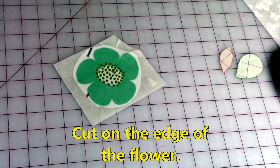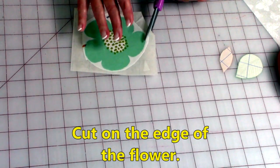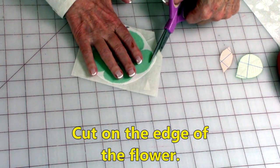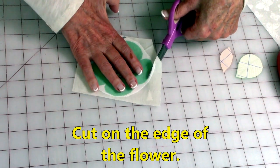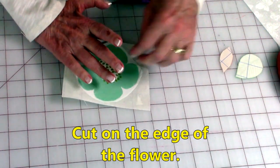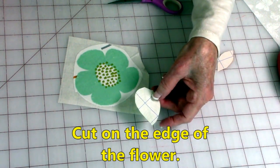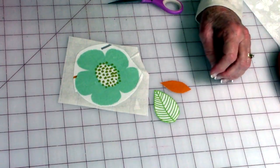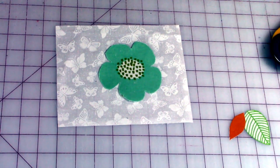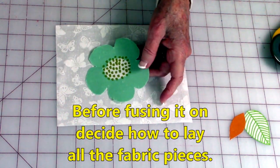Then take your scissors and go ahead and cut right on the edge of your applique design. Here are my two leaves — I've already done them. Here's the blue grid line paper on one side and then the leaf is on the other side. Before you fuse it on, you have to center this, so figure out where you want it all placed.